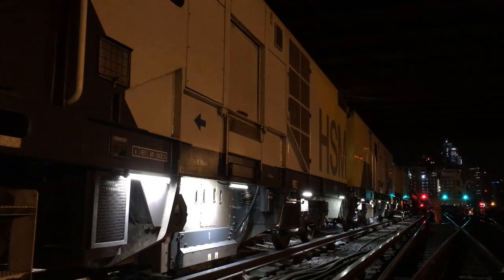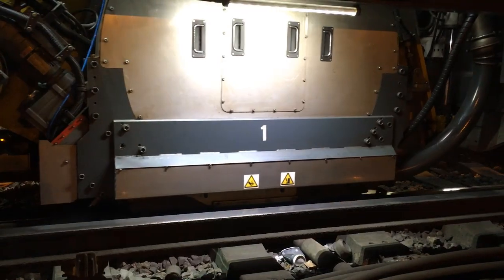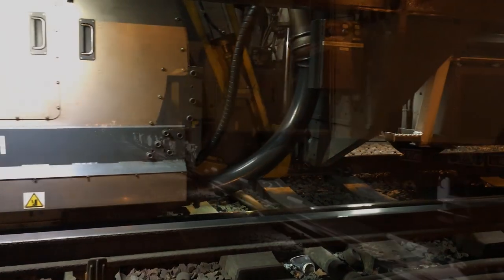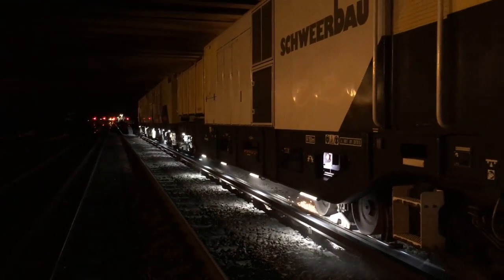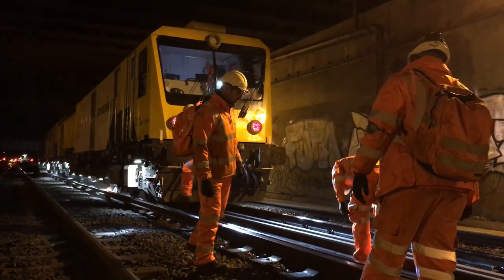As the milling train comes through there are three elements to it. There are two cutting heads at the front — one makes the first cut, then there's a second cut — and the third and final stage of the machine is a polishing head, which comes through almost like a large sanding wheel and polishes the running band to ensure there's a smooth surface for the trains that will come through later today.